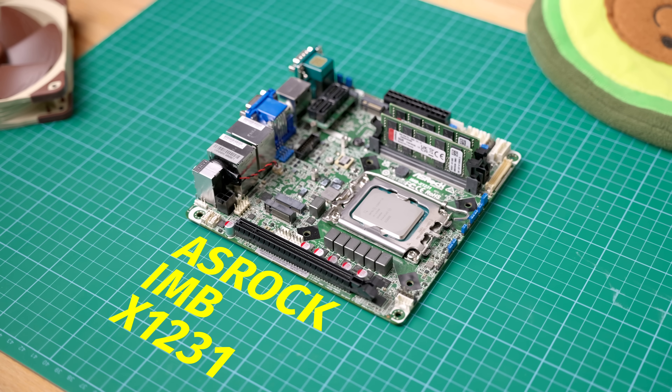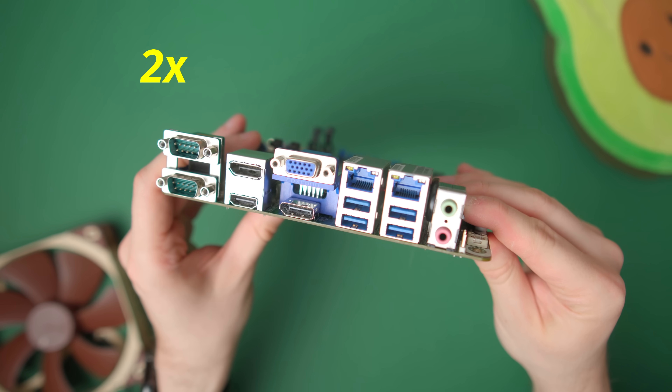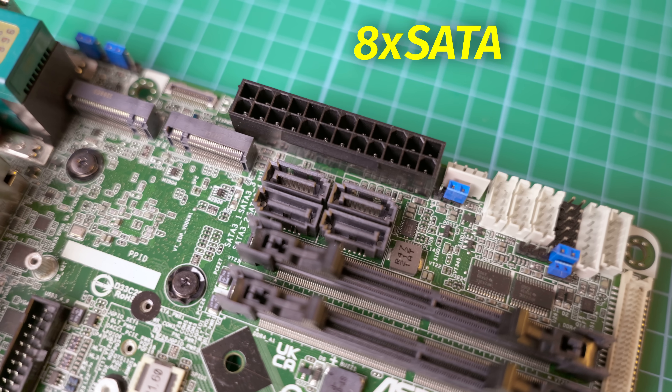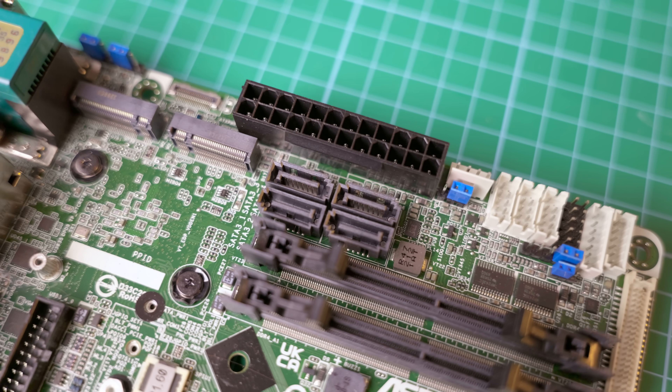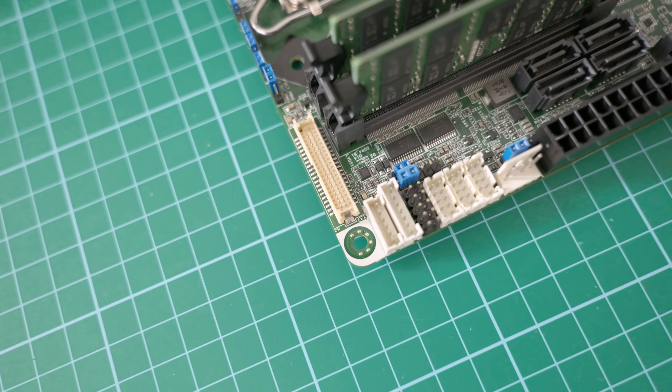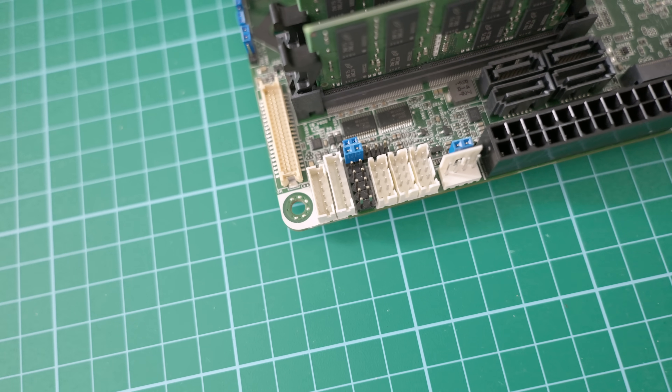This is the ASRock IMB-X1231. It's got two 2.5GB Ethernet ports, three M.2 slots, eight SATA ports in total — four on the motherboard itself, and four more on this weird little M.2 add-on card — and all sorts of serial ports, parallel ports, and display connectors.